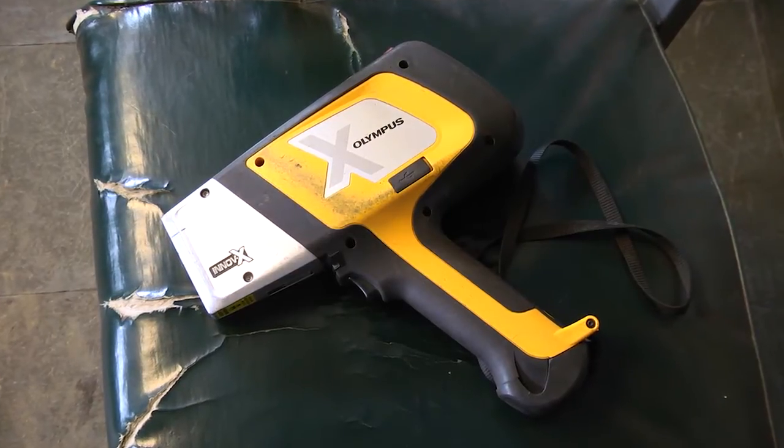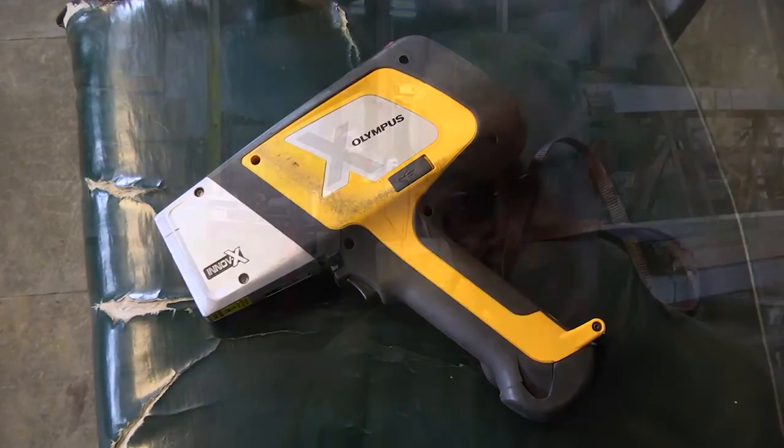They have a fantastic service department. We've had to send it in under warranty before. We get a loaner gun so we're not dead in the water. Without the gun, I'm not going to say the operations would cease, but we put a lot off to the side until we get that gun back. The gun is imperative to this operation.